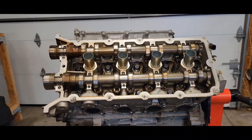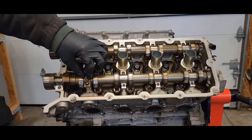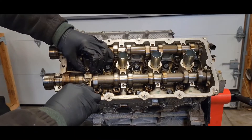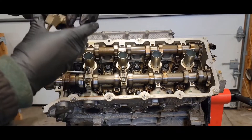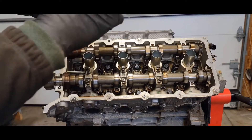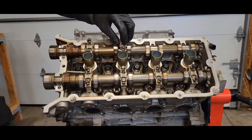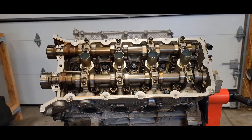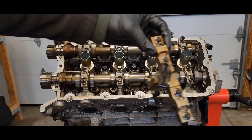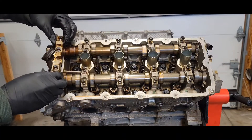At this time you want to put on your single cam caps. We're not going to tighten them at this time — we're just going to set them in place. Then you want to put your mega cap on last. Don't tighten yet.